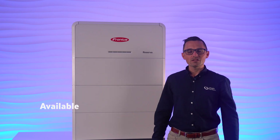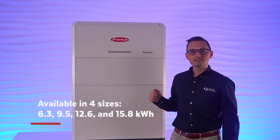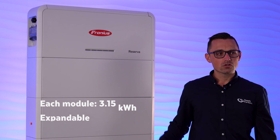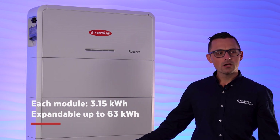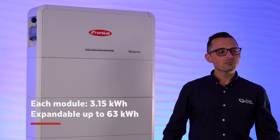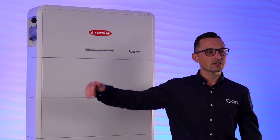It's available in four different sizes: 6.3, 9.5, 12.6, and 15.8 kilowatt hours. Each tower includes two to five modules that on their own are about 3.15 kilowatt hours each. The system can be expanded all the way up to 63 kilowatt hours when you parallel up to four towers together.